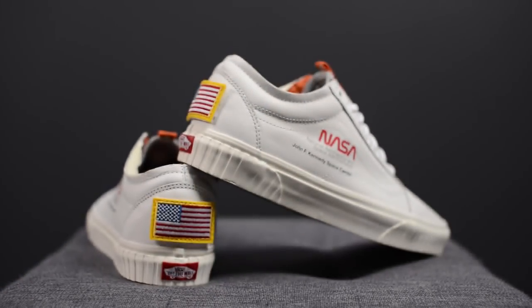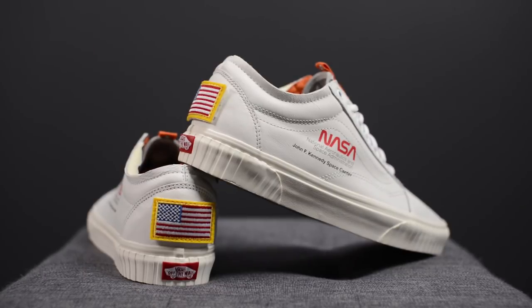From a cushioning standpoint, as most of us know, Vans typically aren't the most well-cushioned shoes. However, they will feel very stable to the ground and you'll have a lot of ground feel. But if you're expecting very pillowy and plush cushioning, then this probably isn't going to be the shoe for you.